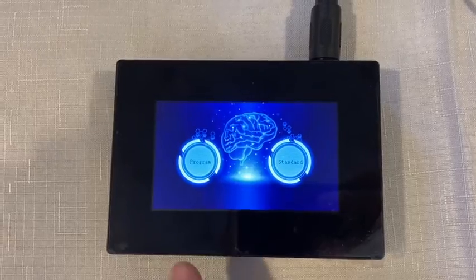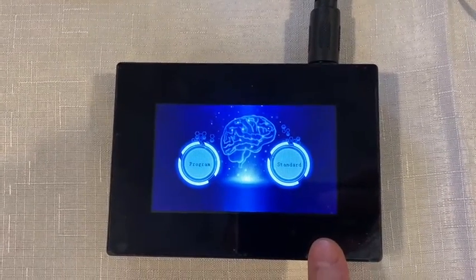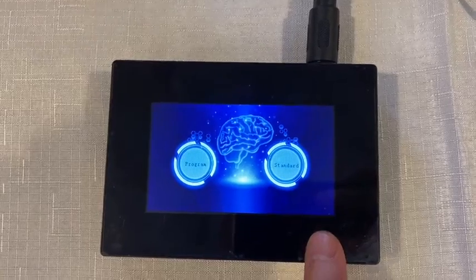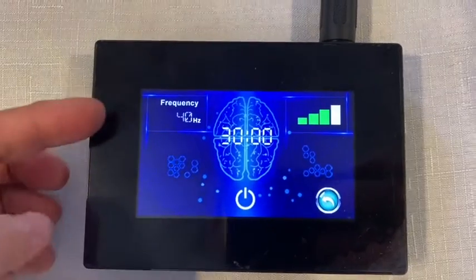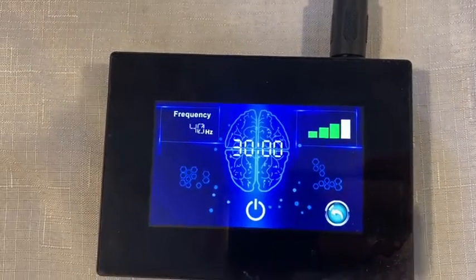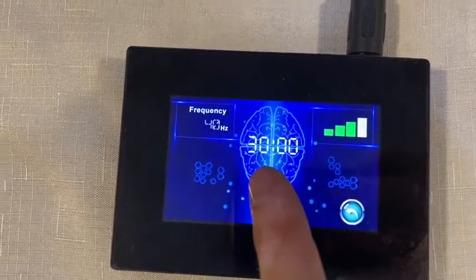For the controller you have two main buttons. This will take you into your program modes, and this is just a standard mode. We'll go into the standard first. You can see we have it set for a 40 hertz frequency on medium power, set for 30 minutes.